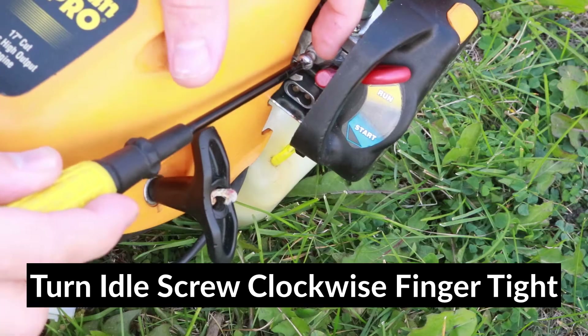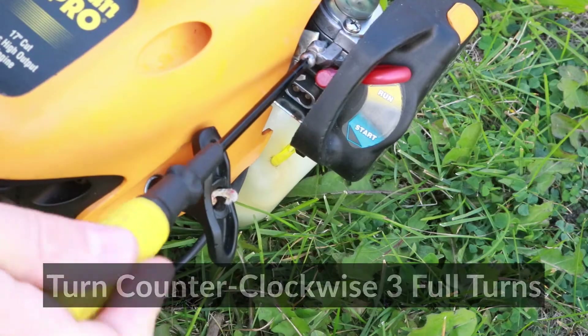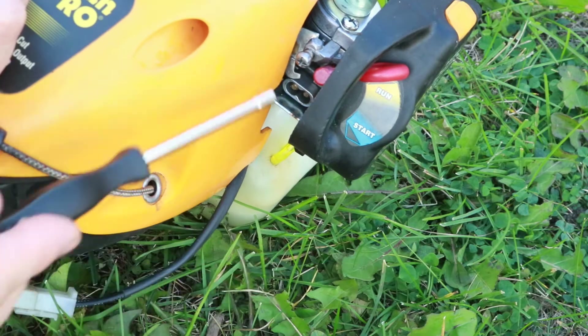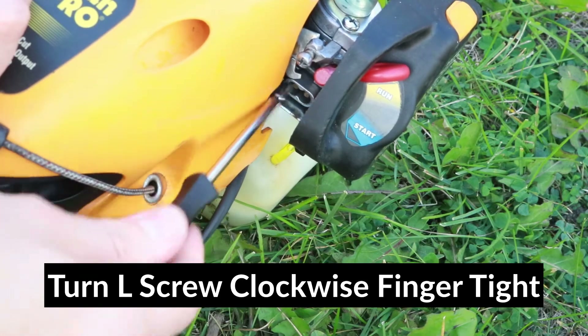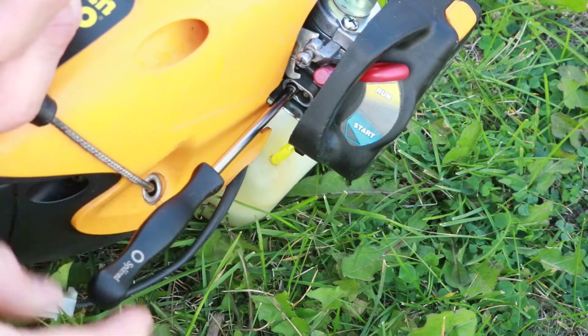To reset, I'll turn the idle screw clockwise all the way in, and then I'll unscrew it counterclockwise three complete turns. Now I'm going to turn the low screw clockwise all the way in — just finger tight, not very tight — and then I'll unscrew it one turn and three quarters.